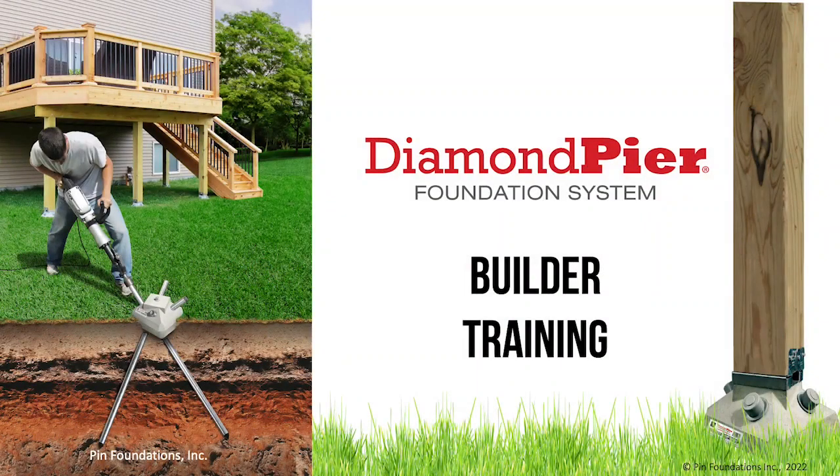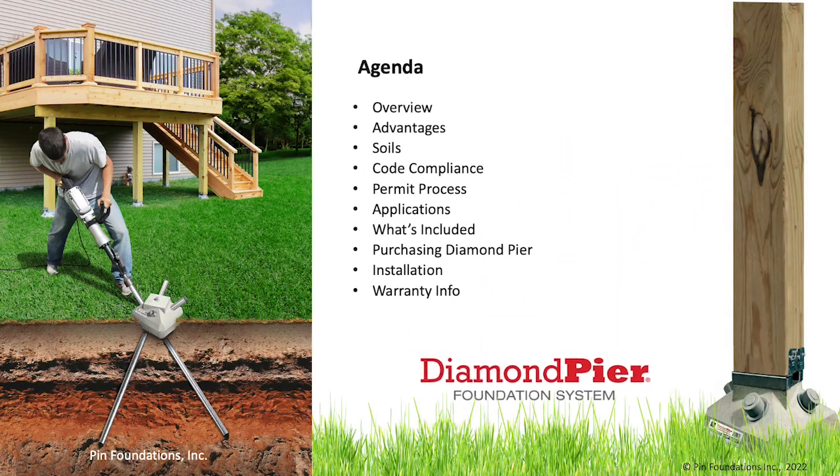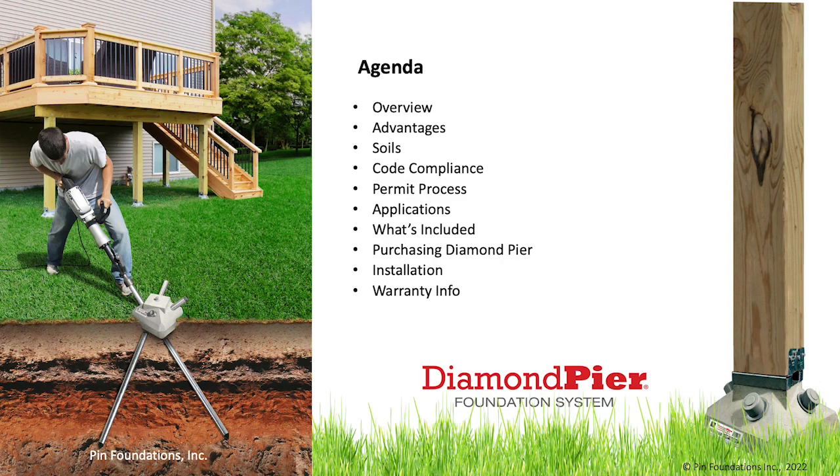Welcome to Pin Foundations Incorporated Diamond Pier Training. Today we're going to talk about what is the Diamond Pier Foundation System. We'll do a quick overview and discuss the advantages, soils, code compliance, the permit process, applications, what's included in the system, where to purchase Diamond Piers, and installation and warranty information.